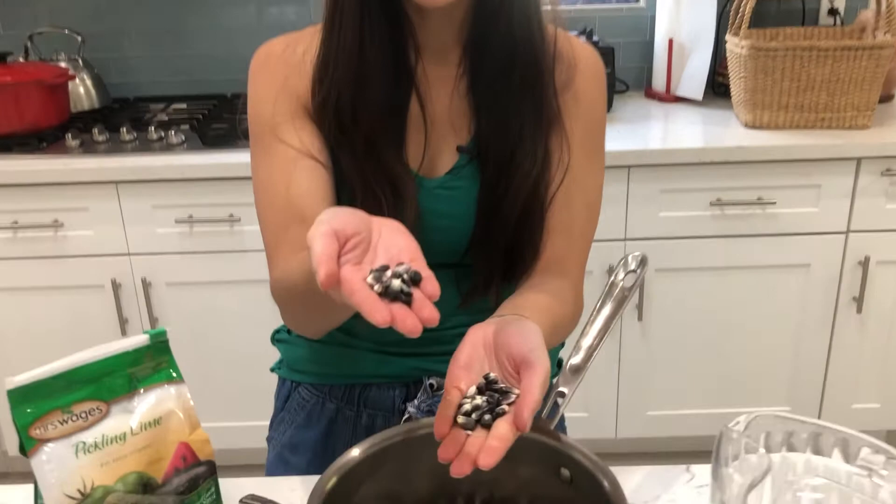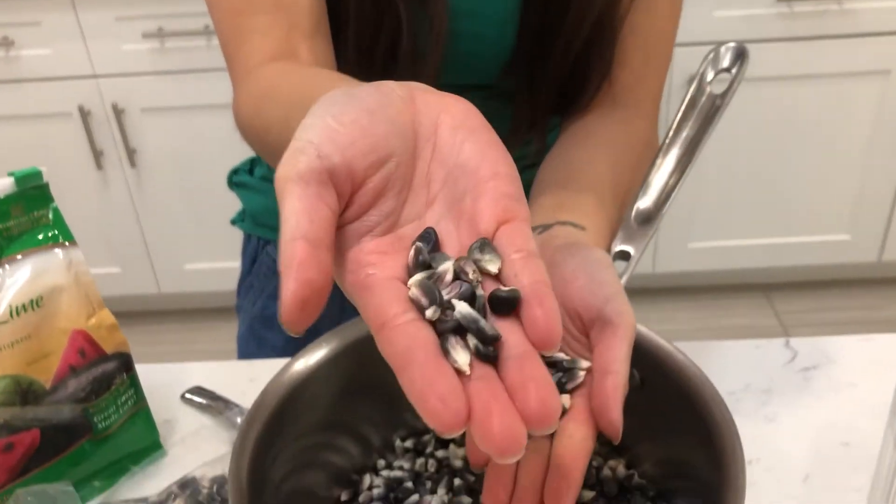I'm Emily C. Boondrang and today we are going to nixtamalize corn. What is nixtamalization? Nixtamalization is the process of adding slaking lime or pickling lime to make corn bioavailable for our body.